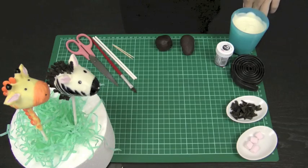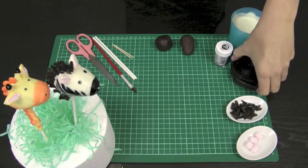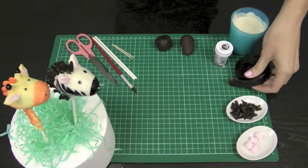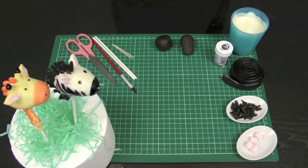I've got some melted white chocolate, my Wilton black color paste, a meter of licorice strap, and some little pink baking marshmallows. First thing we're going to do is prepare our zebra ears so that they've got some time to dry.